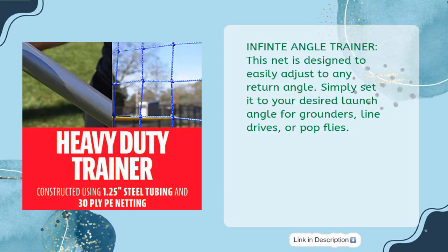Made with steel, this Infinite Angle Trainer is designed to easily adjust to any return angle. Simply set it to your desired launch angle for grounders, line drives, or pop flies.